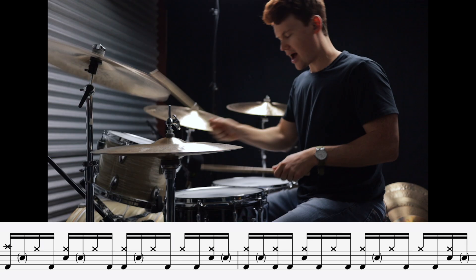The first four grooves we're gonna check out all have backbeats on two and the and of four: one, two, three, four-and... And we're gonna start with one of the most iconic rock songs of all time — it's Whole Lotta Love by Led Zeppelin.